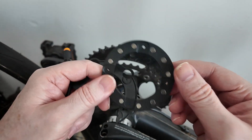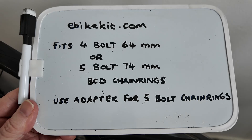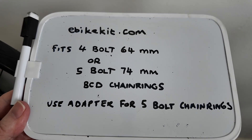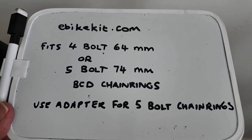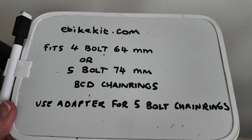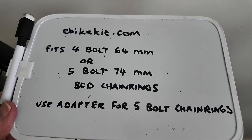Another option was to basically buy a new bike with a square tapered bottom bracket. When the internet was invented we all thought we were going to find out everything instantly, but this is the only site I've found any information on this PAS sensor — ebikekit.com — and the sentence says: it fits four-bolt 64mm or five-bolt 74mm BCD chainrings.